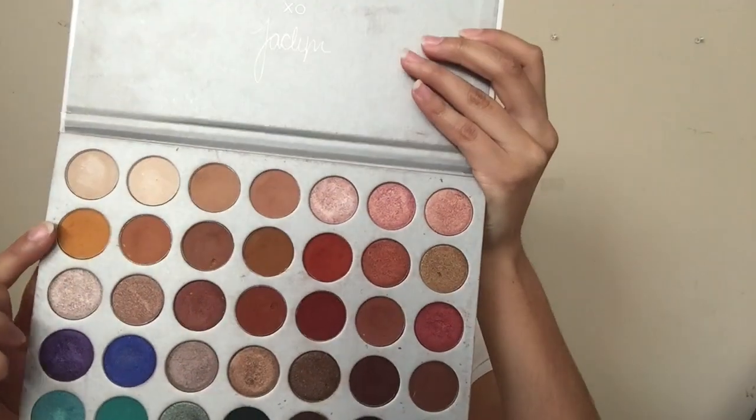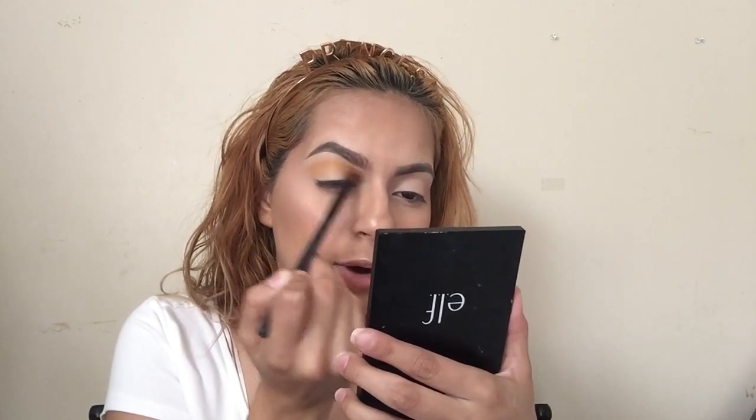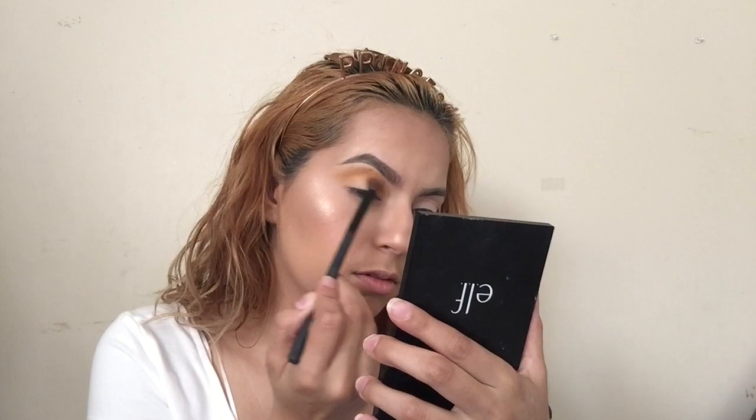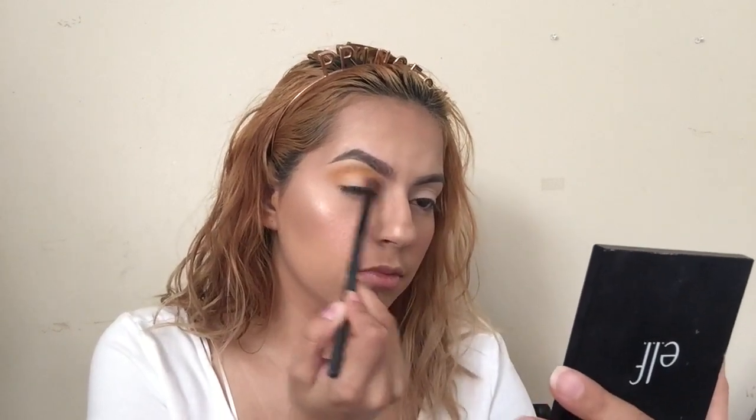The first shade I'm gonna take is this mustard yellow, and it's called Creamsicle. I'm gonna grab a fluffy brush, dip in here, and start to blend it in my crease. I want to get this color up to my brow bone, but not all the way — maybe halfway to the brow bone. I'm gonna get the corner over here and blend this out.